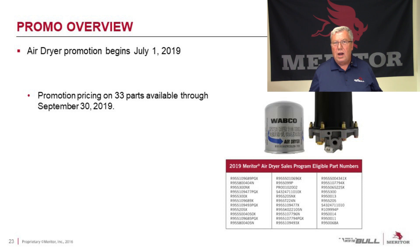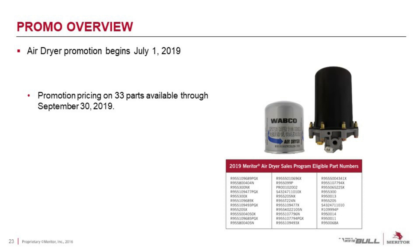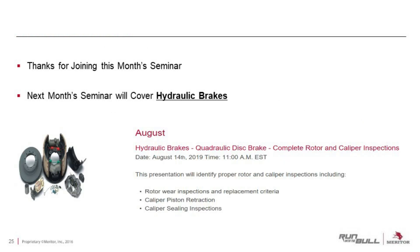We're currently running a promotion on our normal air dryer promotion, which takes place this time every year. It began on July 1st, with special promotional pricing on 33 parts, available through the end of September. Thanks for joining this month's seminar. Next month's seminar will cover hydraulic brakes. Have a great day.